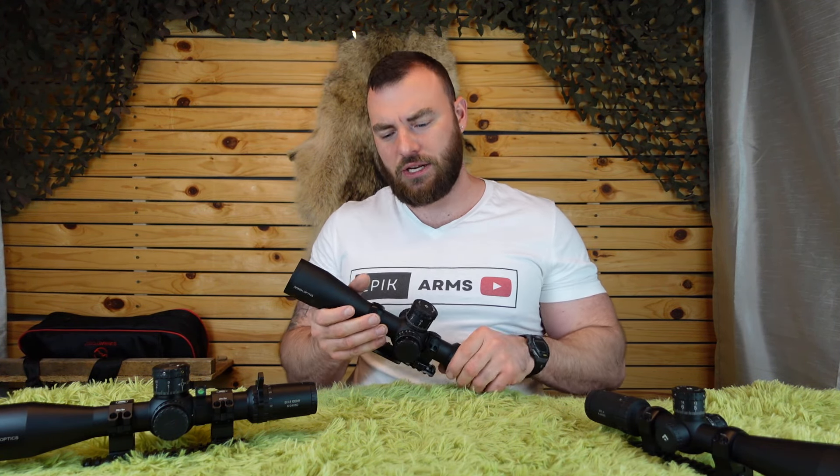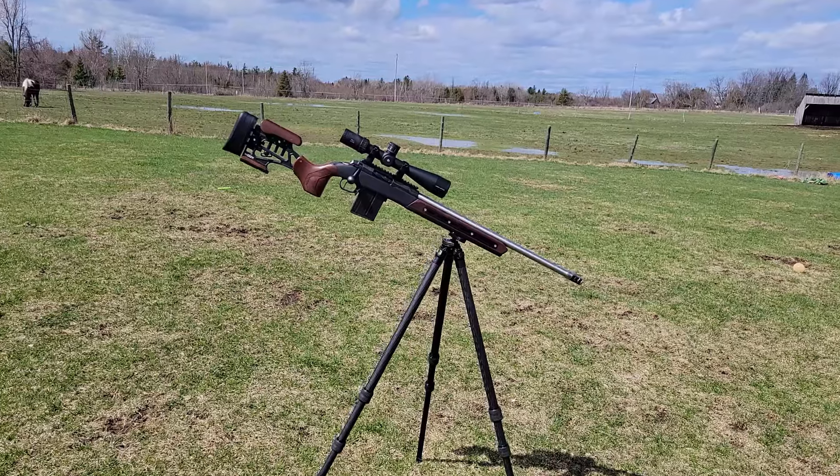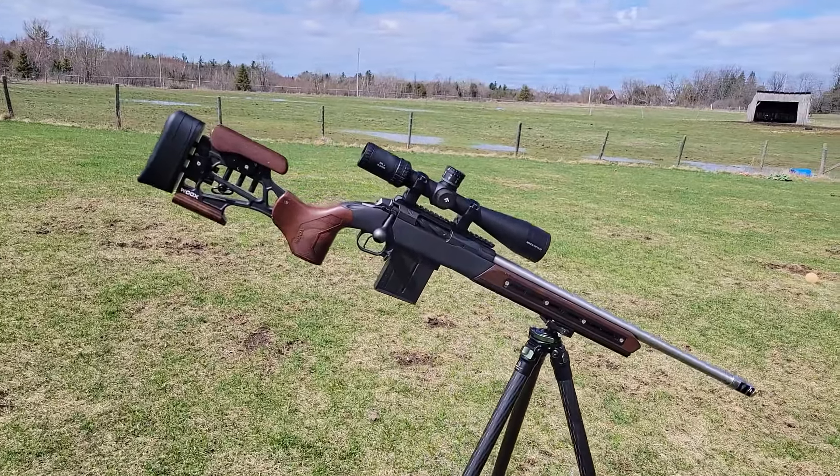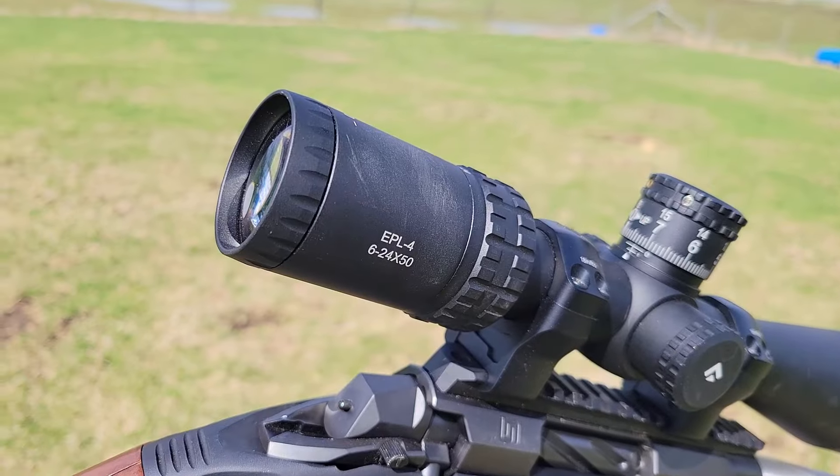In the past, Arkin had the SH-4, SH-4 Gen 2, and then the SH-4J, which were very feature-rich optics in terms of magnification, internal adjustment, and everything else. This time they're catering to a slightly different market — the lightweight, long-range hunting market — with the EPL-4, 6-24x50.